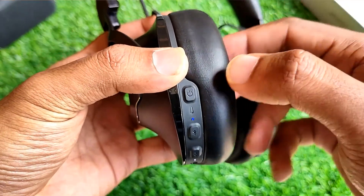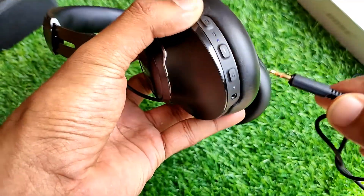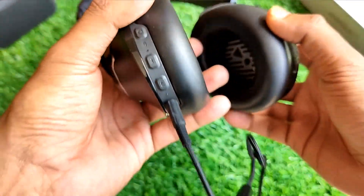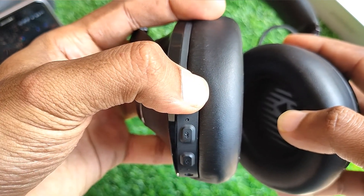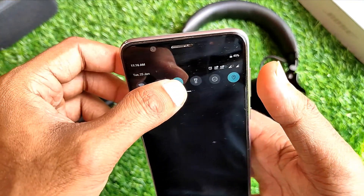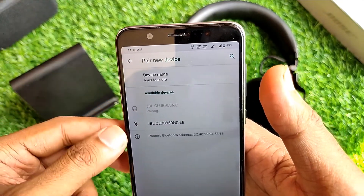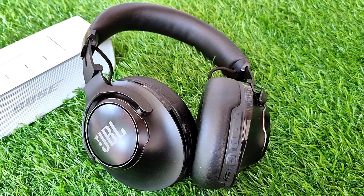As for connectivity, the JBL Club 950 NC has two types of connectivity options: aux and Bluetooth. If the battery runs out when you're in the middle of something, you can still keep going by connecting the aux cable. Connecting the headphones to a smartphone was very simple — long press the power on/off button, a blue light blinks indicating it's ready to pair, then turn on Bluetooth on your smartphone and locate and pair the headphones. The Club 950 NC uses Bluetooth technology and ensures a secure connection with minimal latency.